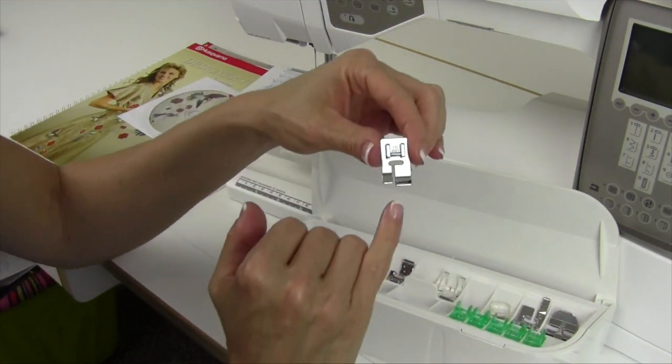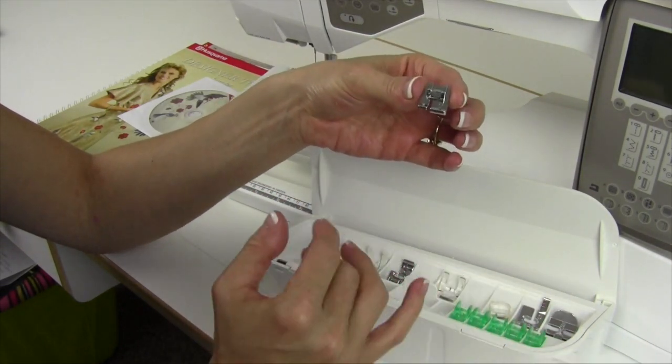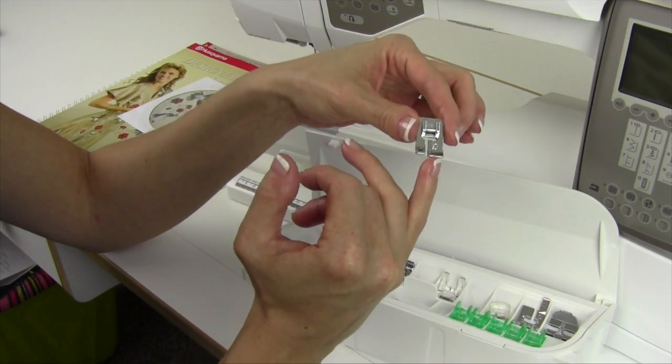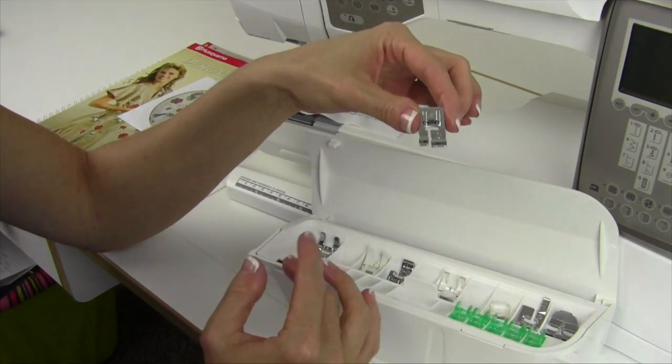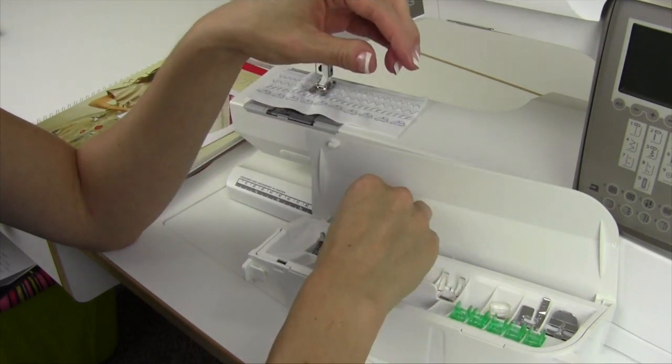We also have Foot D, the blind hem foot. We will do a video on all these different accessories, but you'll notice it has a small toe on one side and a bigger toe on the other. They're offset — not level — to help with the blind hem. It makes a beautiful blind hem, uses the sewing advisor, and takes care of everything.